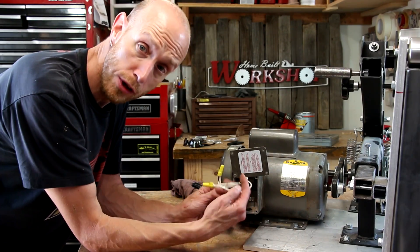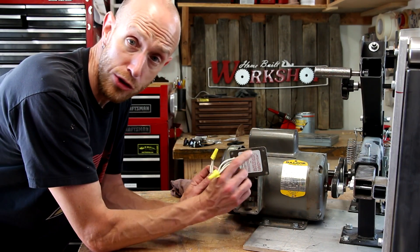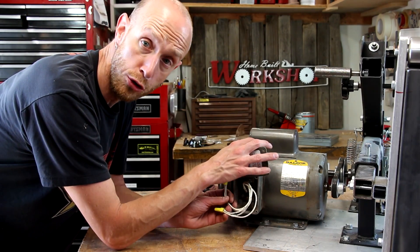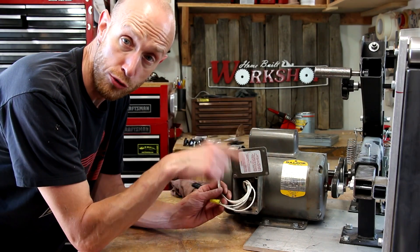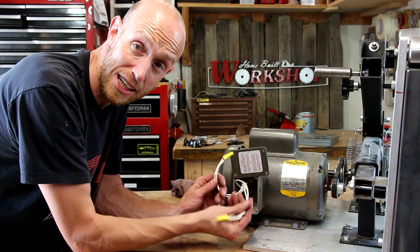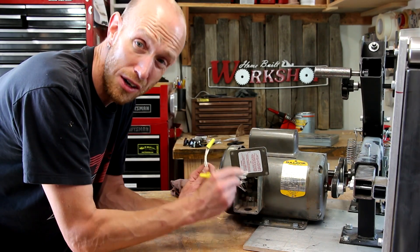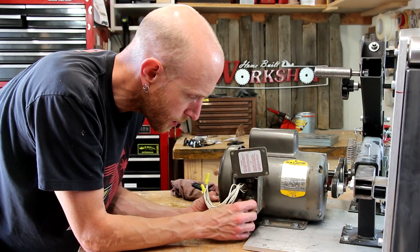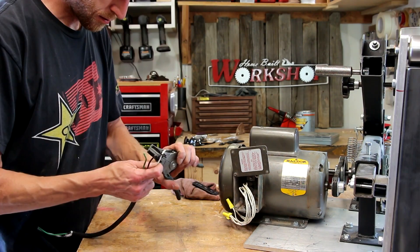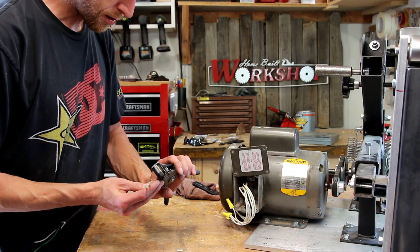To wire this up, it's really not that complicated. There are really only two leads inside this motor. There are a bunch of different combinations depending on whether you're running it on 115 or 220 volts, and which rotation direction you want — you can switch these leads around. But at the end of the day, you only have two leads once you have the combinations all sorted. So pretty simple to wire up. First, I'm just going to install a cable clamp in the bottom of the box on the motor. I've got a short section of cord that I'm going to run from the motor to the back of the switch box.